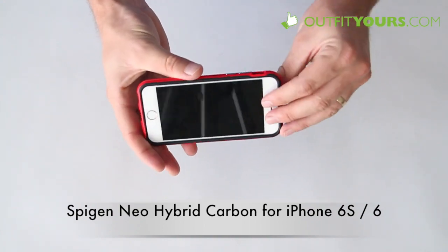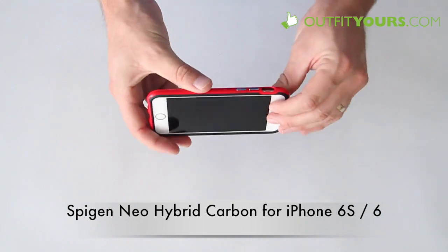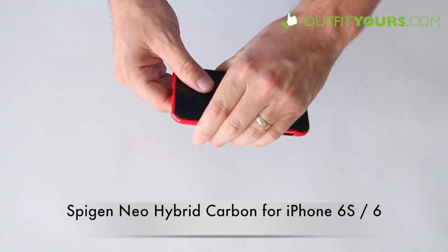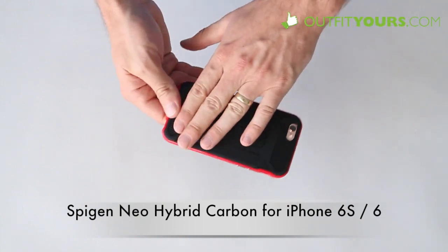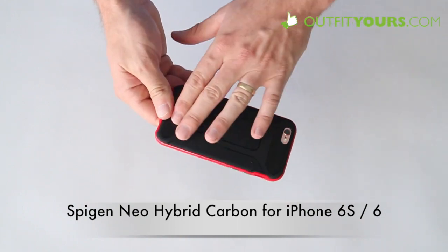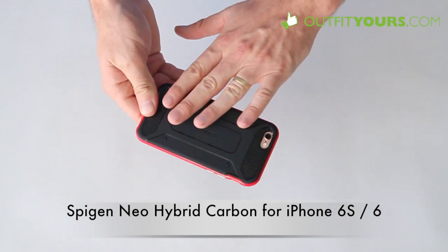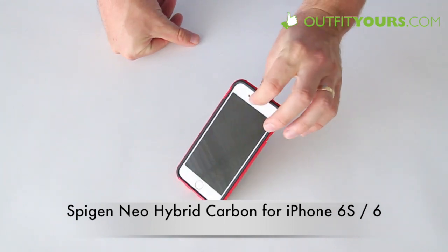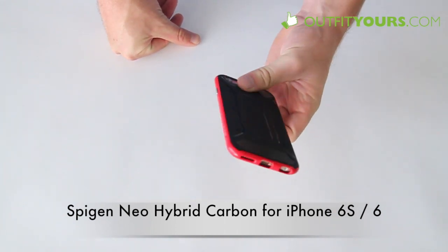This type of design — the Neo Hybrid has been one of our more popular cases that we sell here at OutfitYours.com. It has that rubberized lip on that side, that good frame to it, and then the carbon is nice, good feel to it. It gives you a little extra grip and also that design rather than just the regular smooth back you see with the regular Neo Hybrid. Nice, cool look to it.